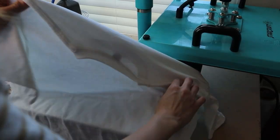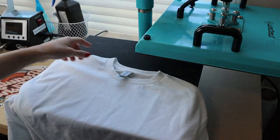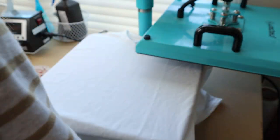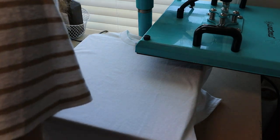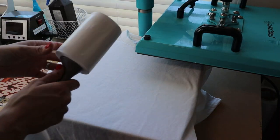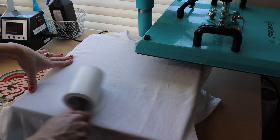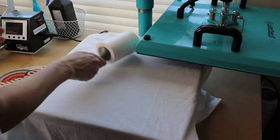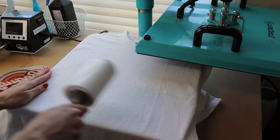We have our 100% cotton shirt — this is just 100% Gildan heavy cotton. I'm going to pre-press my shirt to get the moisture content out and get it centered on my press how I want it. And remember, if you're using white, you want to lint roll your shirt because it might have some lint on it that could bake into the shirt. I always lint roll all of my white materials.